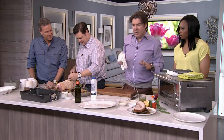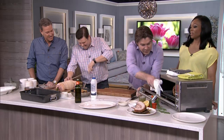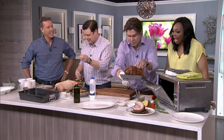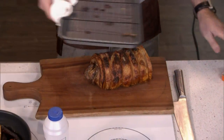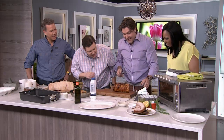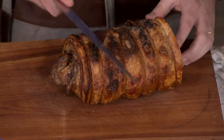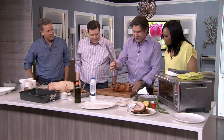Two hours later you come walking up and you're like, hey, how's everyone doing? Everyone ready for dinner? Your house will be a little smoky. It's so crispy that you actually need a serrated knife.